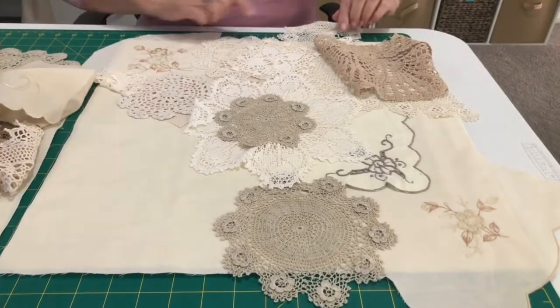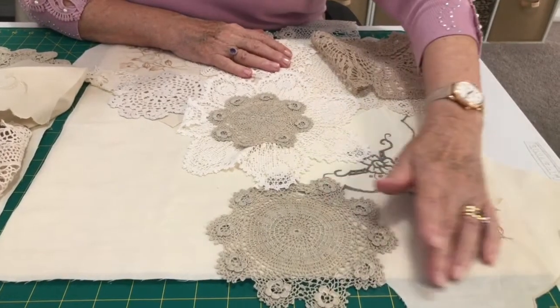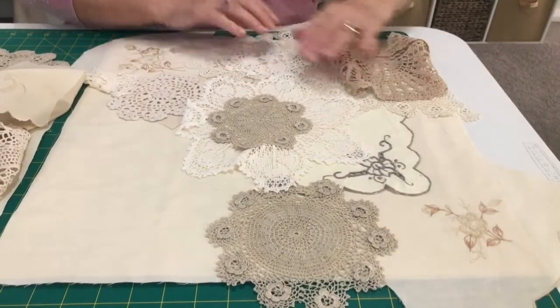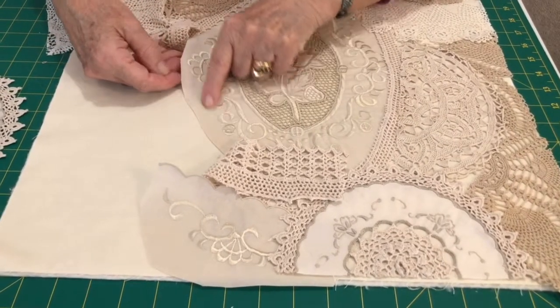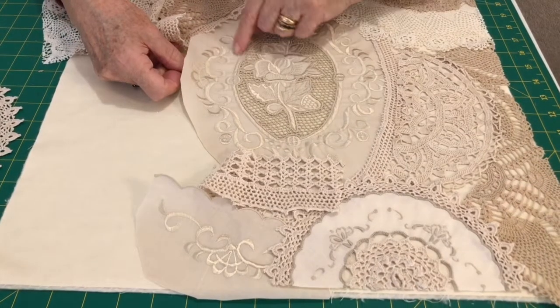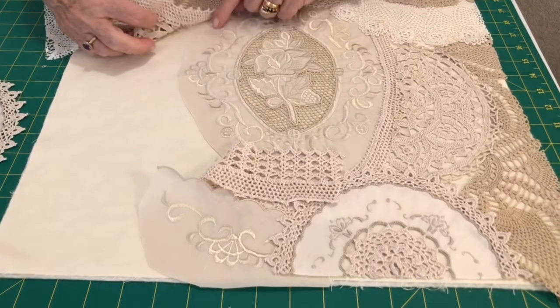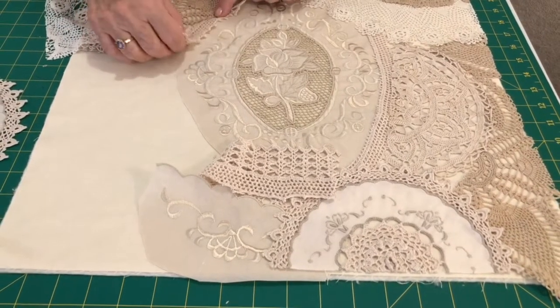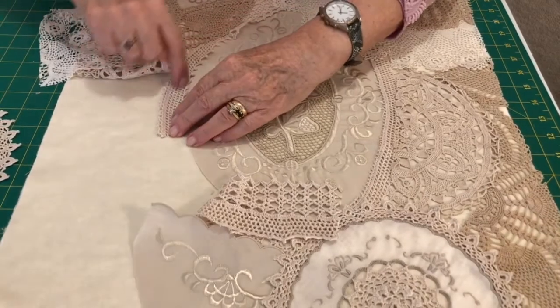Don't worry if your pieces go over the edges, because you're going to cut them all off and square them up. I've cut roughly around my pieces — this was a piece of a tablecloth that somebody gave me. When you start laying other pieces on top, you can cover those raw edges with a nice little crochet piece.